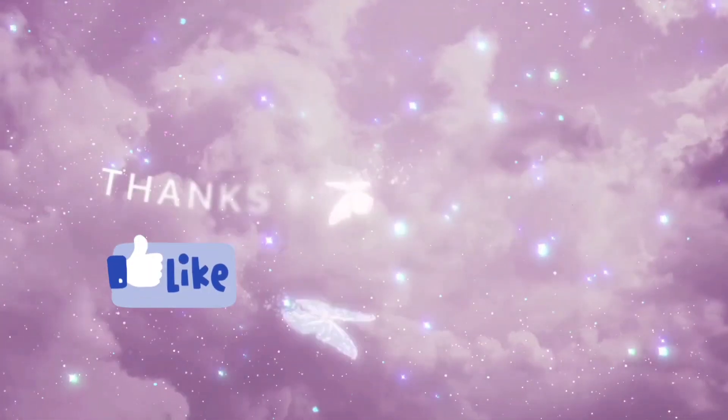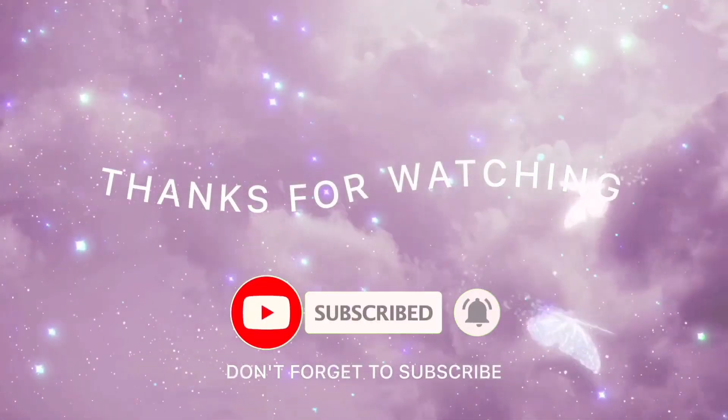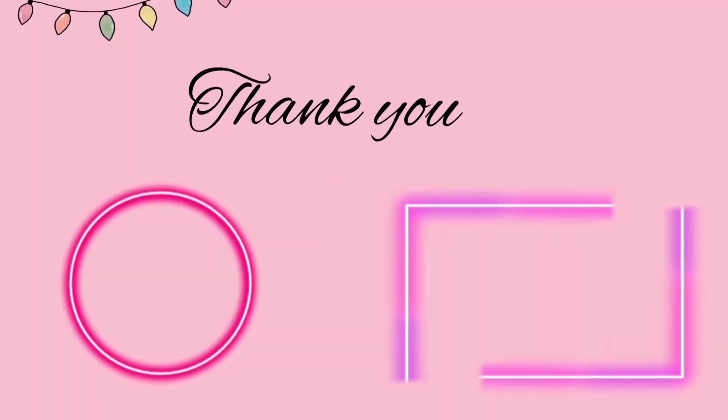So this was the video. I hope you guys have enjoyed watching this. If you did, do not forget to give this video a thumbs up. And those who are new to my channel, do subscribe. I am gonna see you in my next video. Bye-bye.